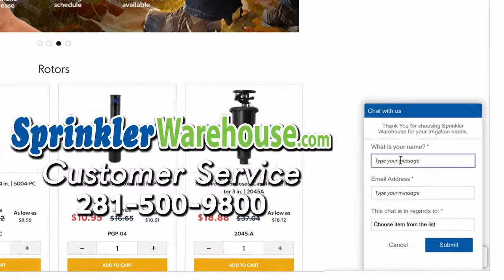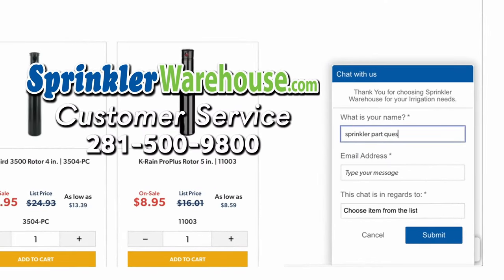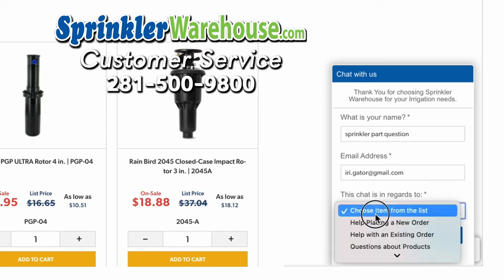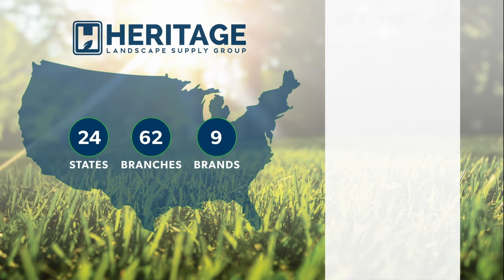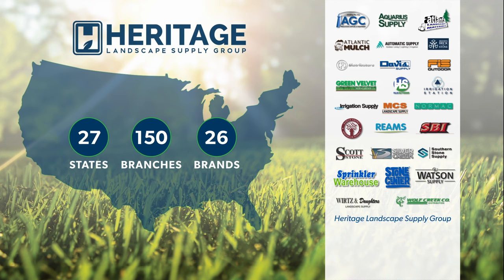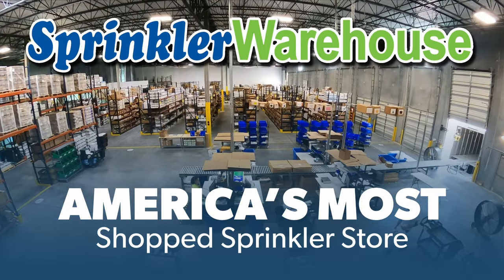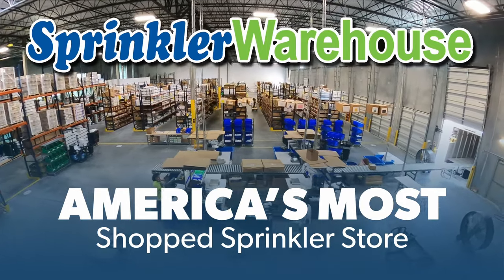Questions? Chat with one of our incredible customer service agents on sprinklerwarehouse.com. They really do know their stuff, and they'll get you squared away. Get everything you need for that next landscape project from Sprinkler Warehouse, a proud member of the Heritage Landscape Supply Group. Your success is our heritage. Sprinkler Warehouse — America's most shopped sprinkler store.